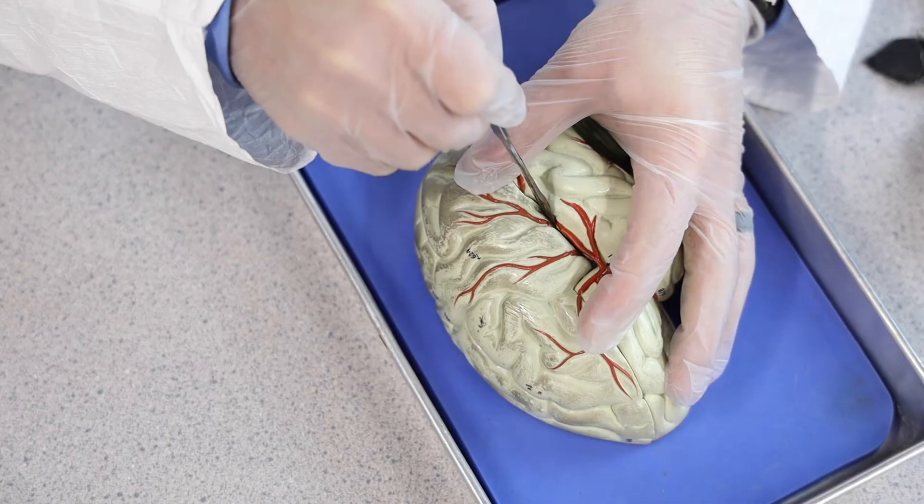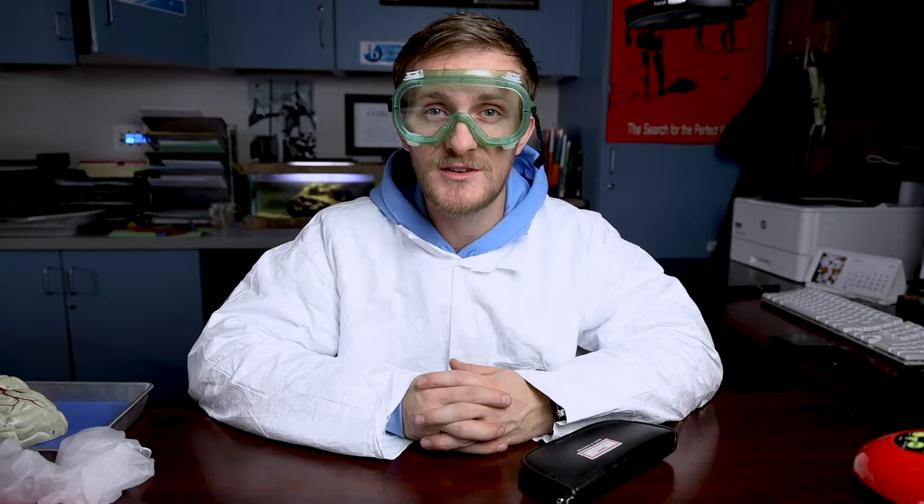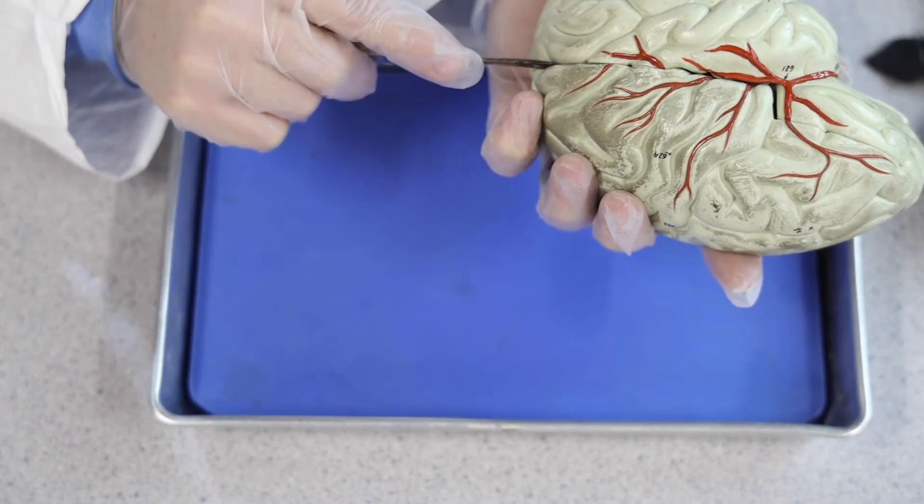Step number two: safety during the dissection. The tools you may use during a dissection are non-discriminatory — they will gladly cut through a brain, heart, or your finger, so make sure you're handling them with care. When you make an incision, be sure to make the cut away from your body and the body of others in your dissection group. Do not ever hold the dissection specimen in your hand and dissect at the same time — that's just asking for trouble.